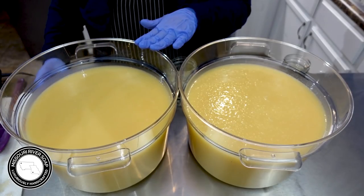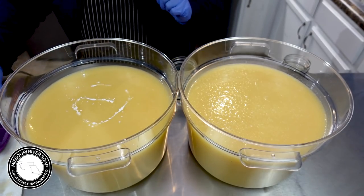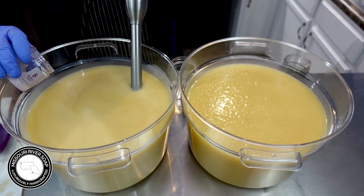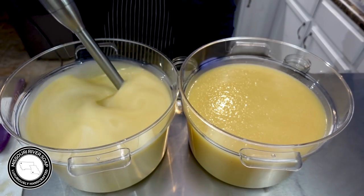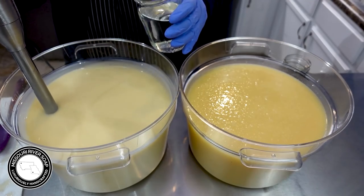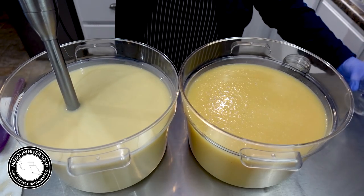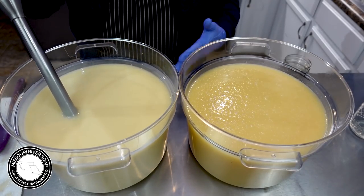Into this one I am going to add some titanium dioxide because I do like to lighten it up a bit. I have been making this soap for so long — it's one of my originals. And I'm going to add in the rosemary essential oil. Now essential oils do real things, so it's important to check EO Calc or other informative resources to know what the safe usage level is for the essential oils.